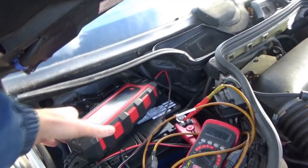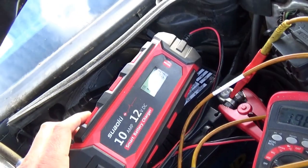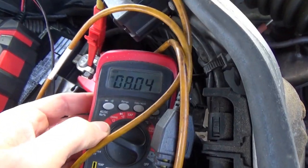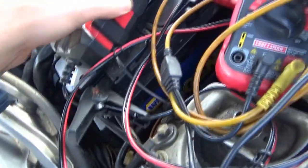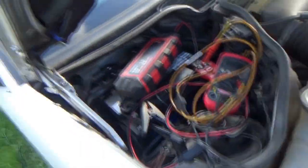Let's not guess — let's get out some equipment and get to the diagnosis. The charger does go all the way up to 14 volts, but as soon as you take the charger off, the voltage drops to nothing. So this NAPA Legend battery is deader than a doornail. It's only a year old, but that's not going to work.